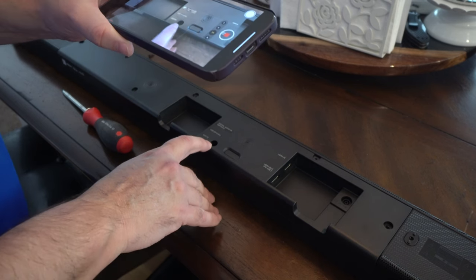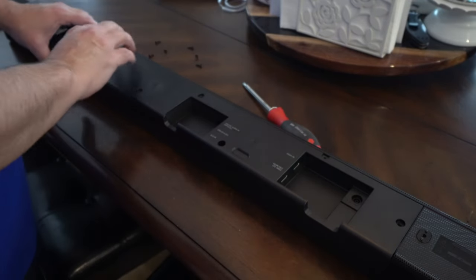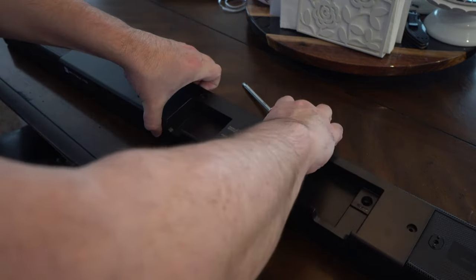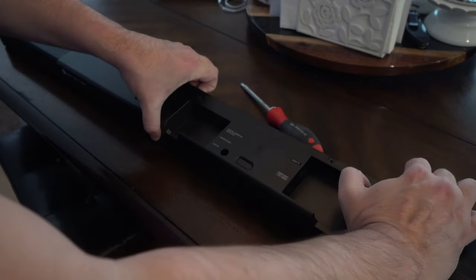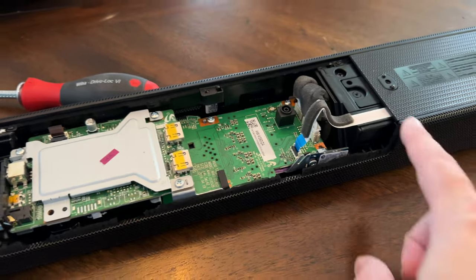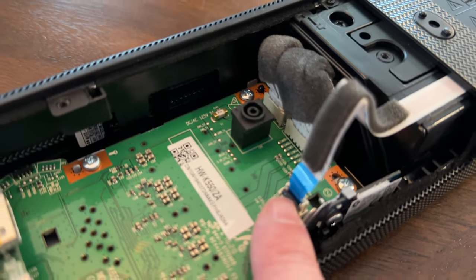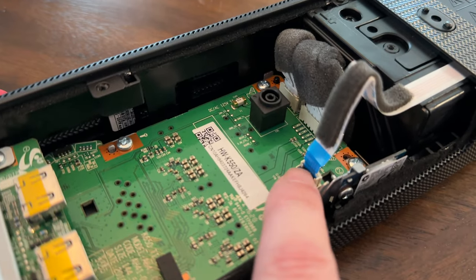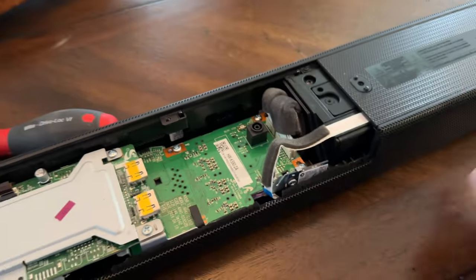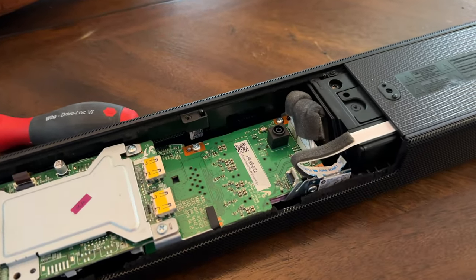I'm going to remove this whole panel — you kind of try to pry it up carefully, go easy around the sides without bending it, and then it'll come up. Now you have this ribbon that goes to the control panel and it connects right there. There's a gray piece right here, and if you push it down it'll allow you to pull the ribbon cable out. That disconnects this control panel and it is no longer in use.